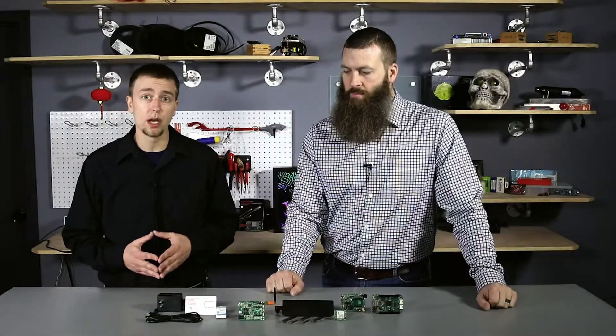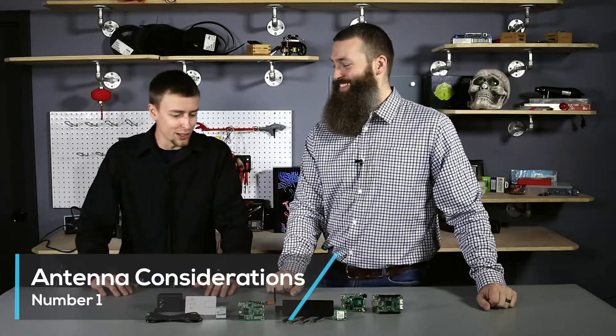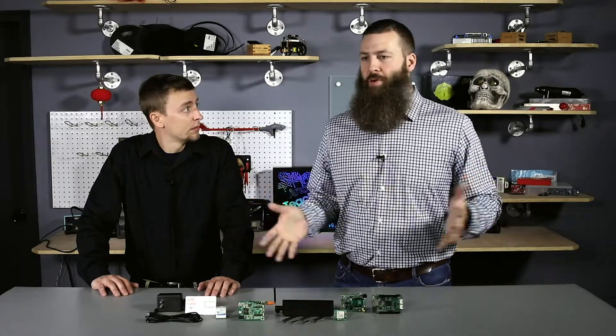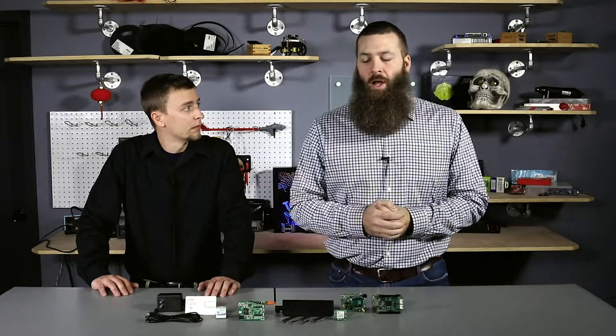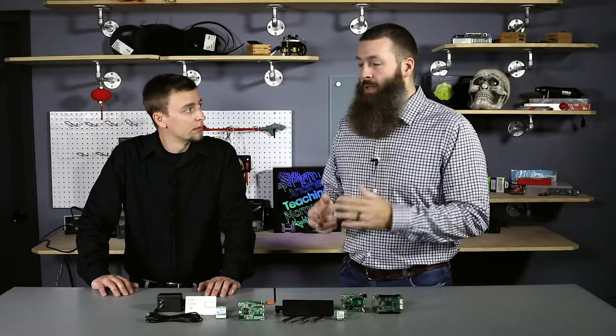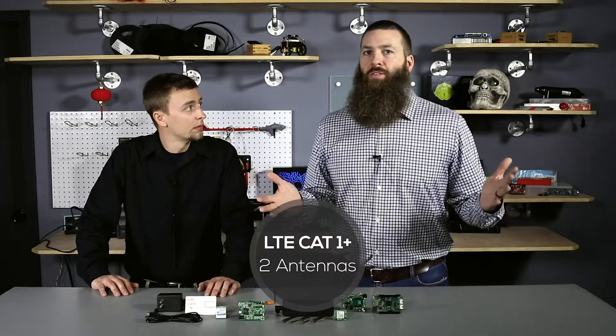One of the first things: if you have a cellular modem and it's going to communicate with something else, it needs an antenna. The antenna only really cares about what frequencies it's going to operate over. Also, keep in mind whether you're designing in one or two antennas. LTE categories one and up all want two antennas — just make sure they're matched to the frequencies you'll be using.